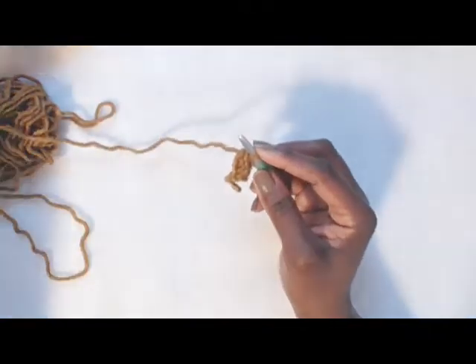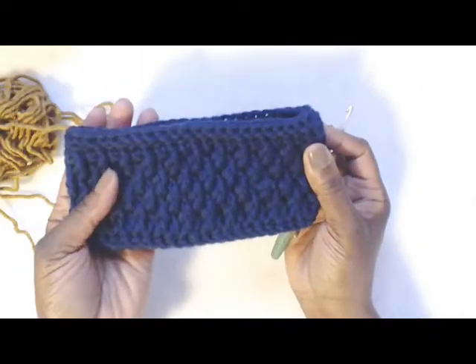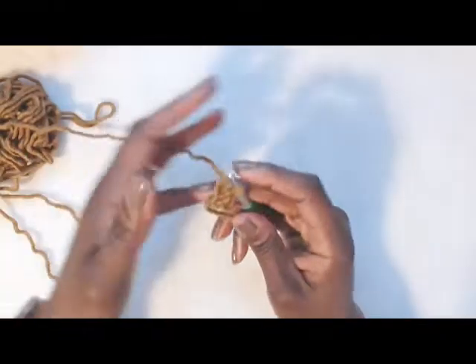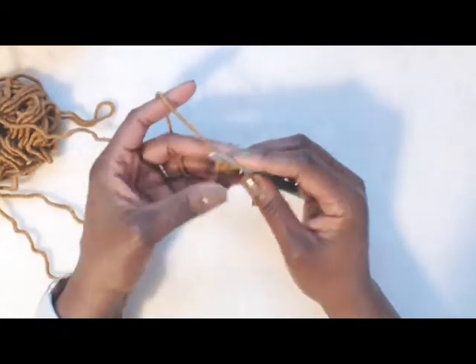With the previous yarn I ended up doing, I think, 46 single crochets. We'll see how much this one is. But go until you have 15 inches and I will meet you back.